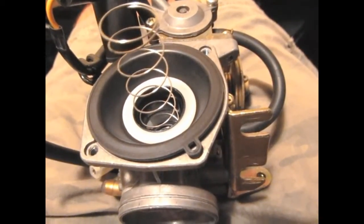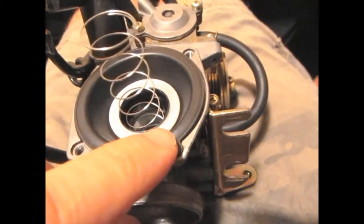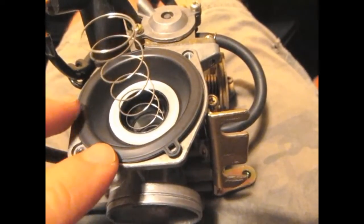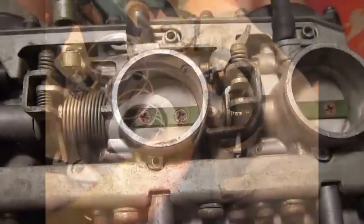There are three basic reasons for removing the top. One, you think you have a vacuum leak. Two, you need to soak the carb in carburetor cleaner. Three, you need or want to change the jet needle. But if the rubber is old, you risk damaging the diaphragm.